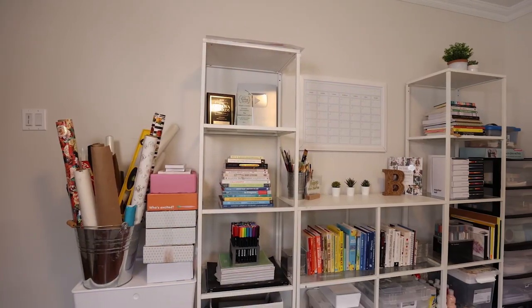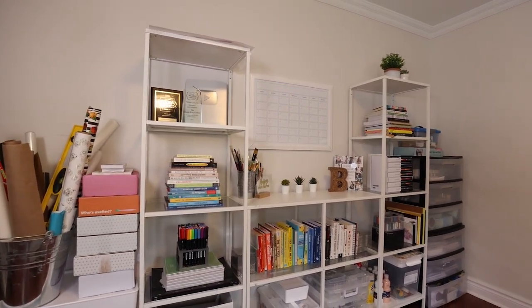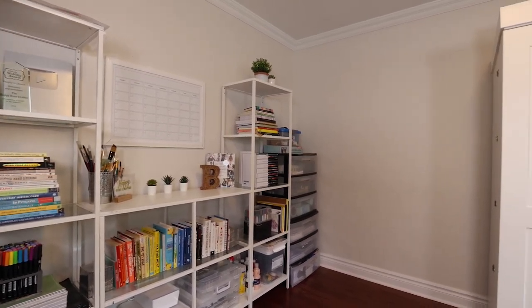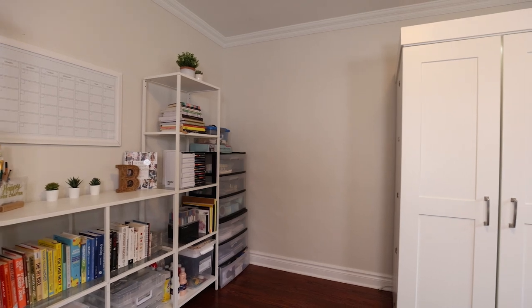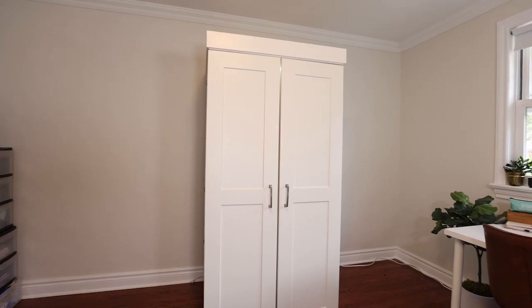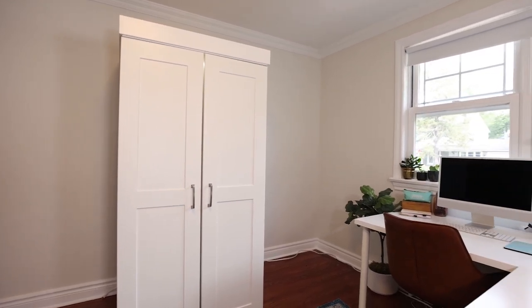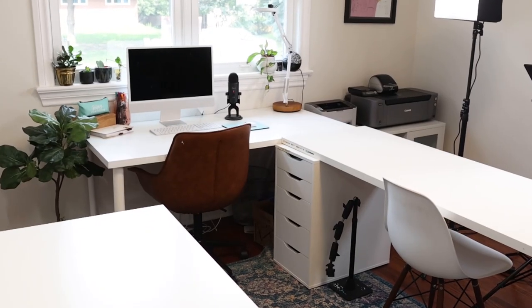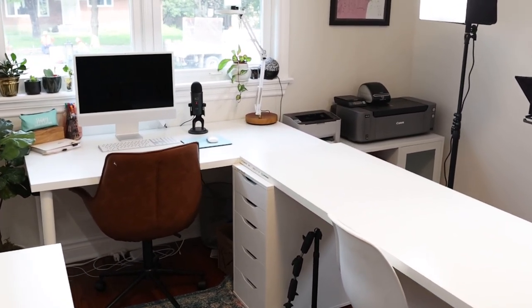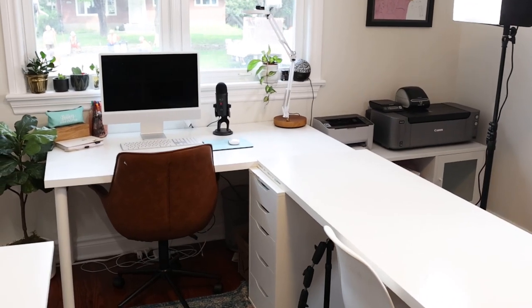Mostly I just want to run you through my favorite tips and tricks for how to organize all of this stuff. So first, to give you a little general overview of the studio: I've got different stations based on how I work. I have lots of art supply storage in different configurations, plus my computer station, a big open desk station where I film my tutorial videos for YouTube, and a printer station.